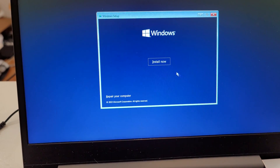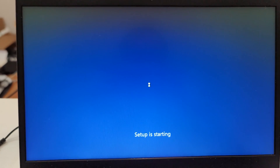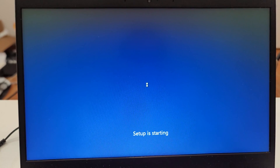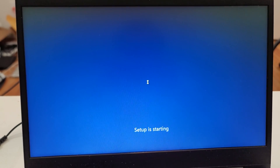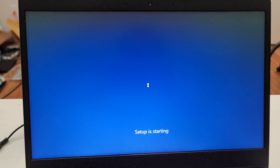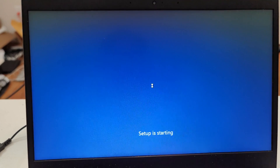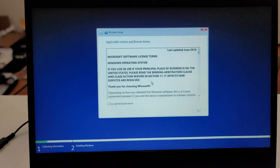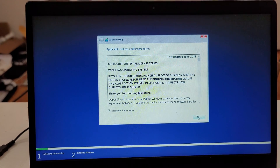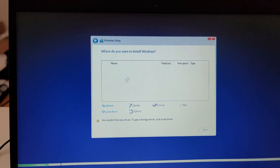So let's click next, install. All the steps here are fairly straightforward. It's loading some executables for Windows installation. Accept, next, custom. And this is the problem — we don't see the hard drive. We're going to click on load driver.